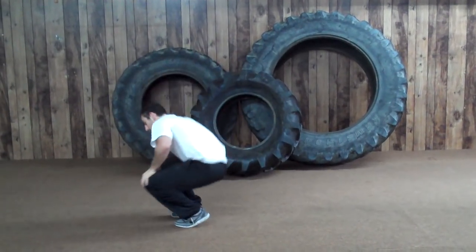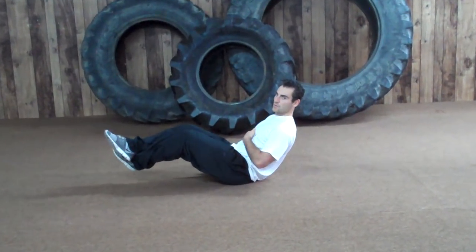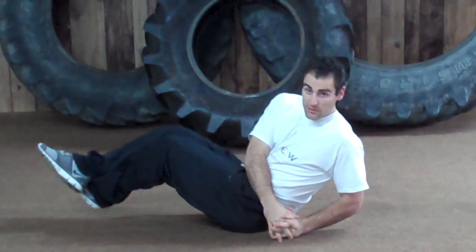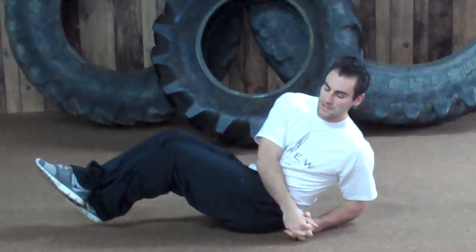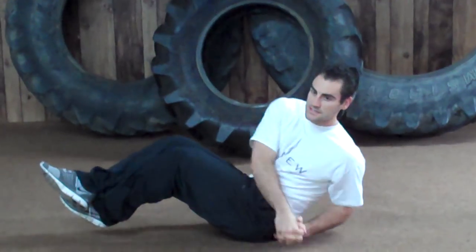Then we're going to go into Russian twists. Take a seat on the ground — keep your feet up in the air, your back at 45 degrees, and your arms slightly bent. You're going to go down and touch the ground on one side and then touch it on the other side. Make sure you keep your chest up and head up looking at the ceiling, going side to side as fast as you can. You're going to get 20 of those total, each side.